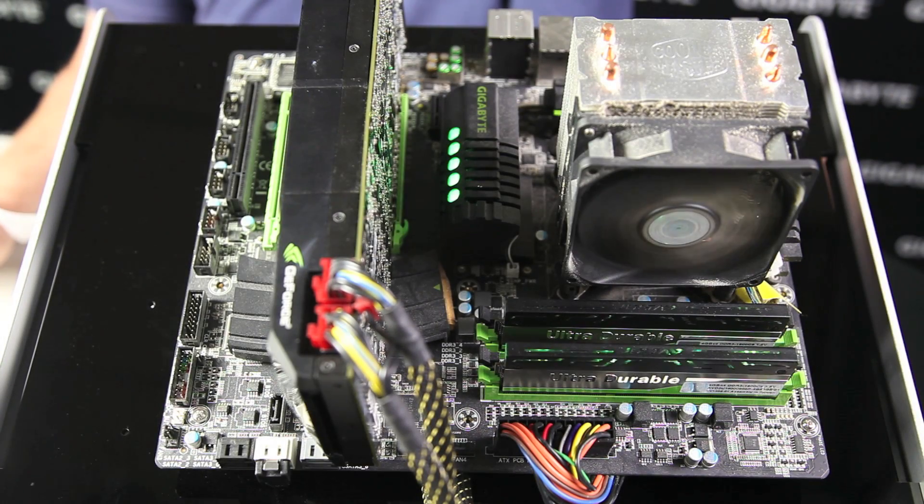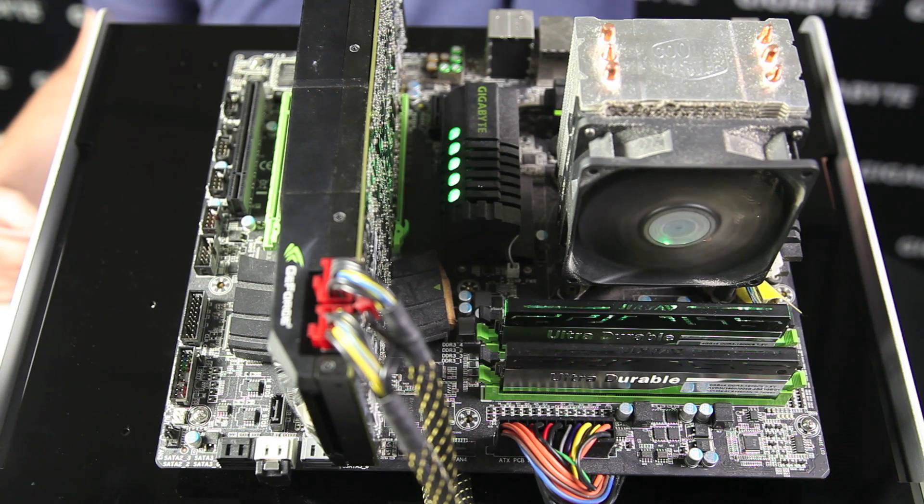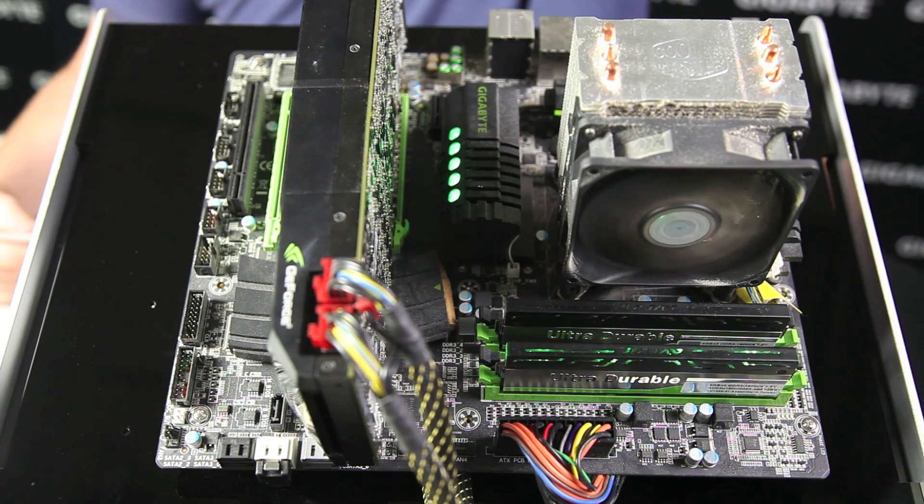Here we have a system from 2010 that you would have had if you were a gamer back then. It has a Gigabyte G1 Sniper 2 motherboard, a GTX 580 from NVIDIA, 8 gigs of DDR3 RAM, a 2nd Gen Core i5 CPU, and an Intel X25 Series SSD.